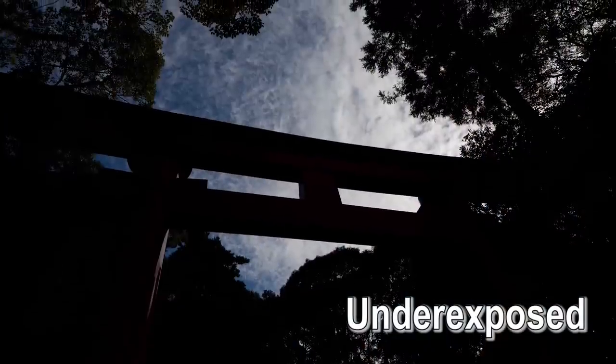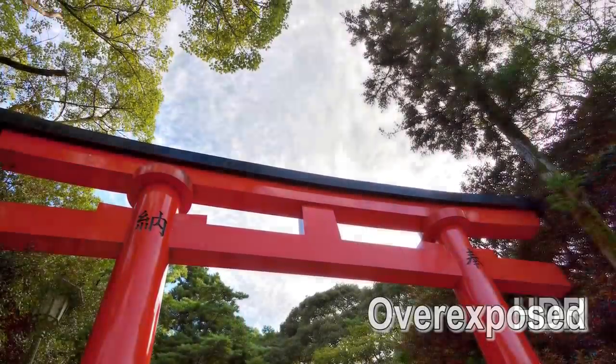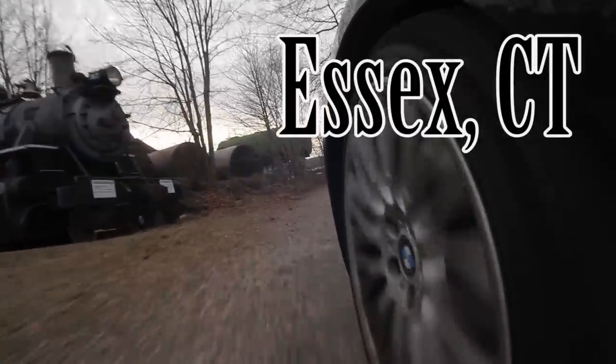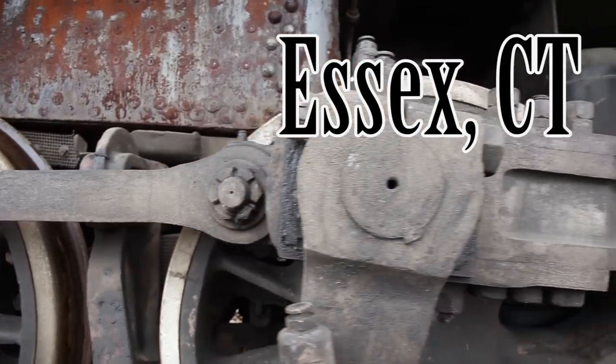If you don't know about it, HDR is a way of taking several different pictures of a single subject at different exposures and then blending them together. You don't need a DSLR to do HDR photography. Even some point-and-shoots allow you to control your exposure compensation, and that's really all you need.